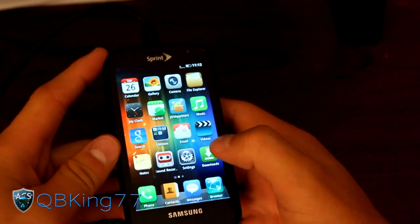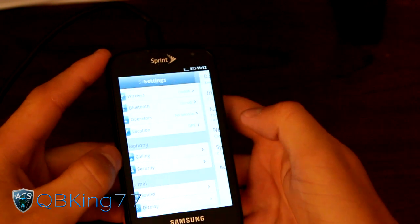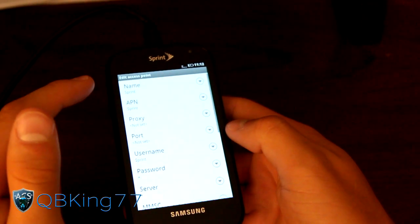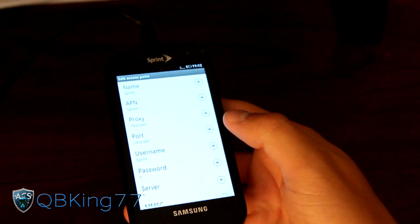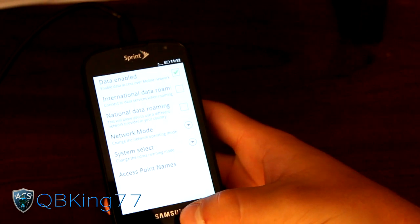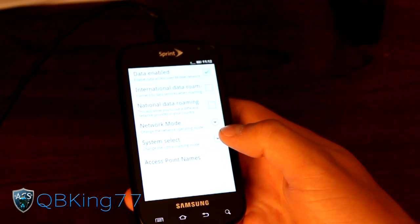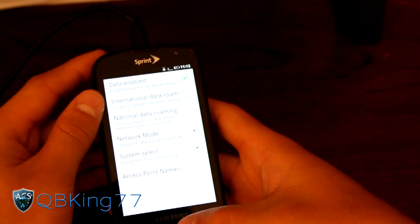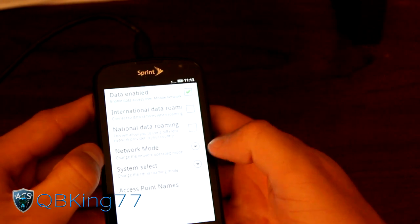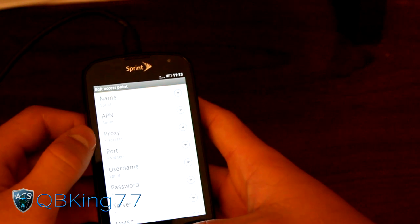Right away I do want to point out: right after you load up the ROM or reboot your phone, you have to go to Settings, then go to Operators, go to Access Point Names, and then tap on Sprint. Once you go to Sprint, hit back and tap the little button on the side. Once you tap Sprint, it should work — that would be the data workaround. You need to make sure you tap Sprint any time you reboot.